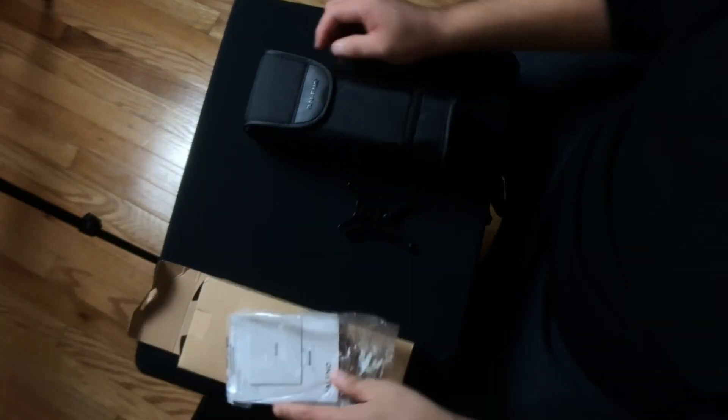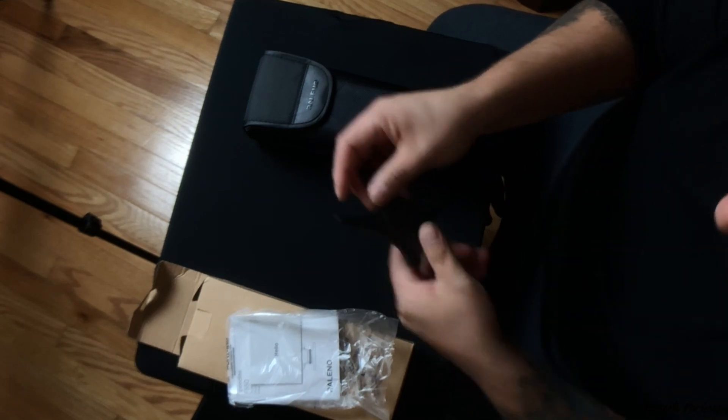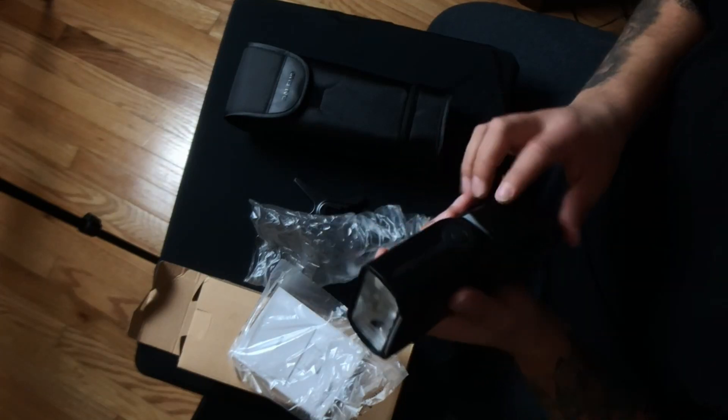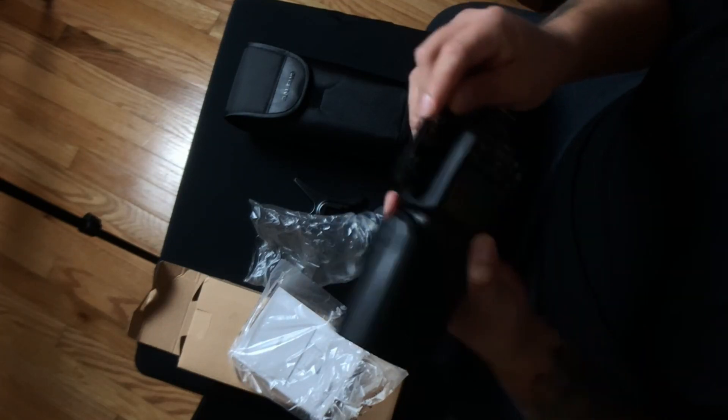Getting back to this — we have a little hot shoe stand, some paperwork and instructions I'll probably check out later. Here we have the speed light itself. I'm going to have to get some batteries for this; they don't come with batteries. I believe it takes four AA batteries, just like my other one.